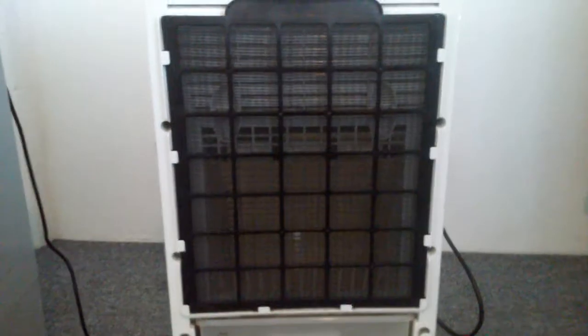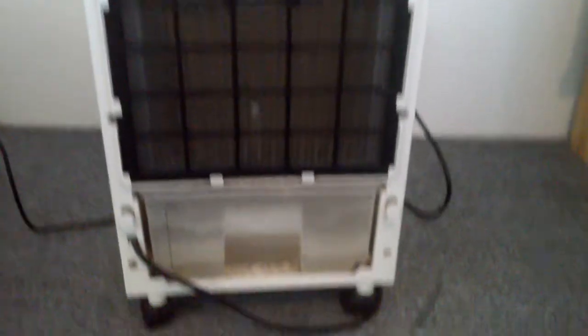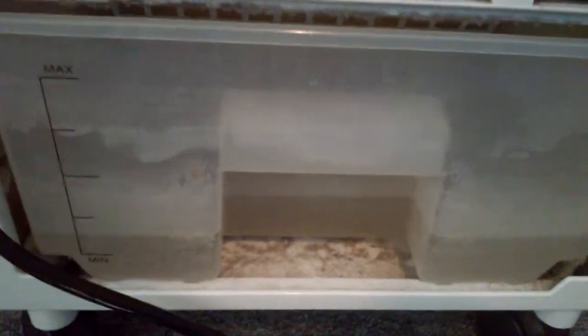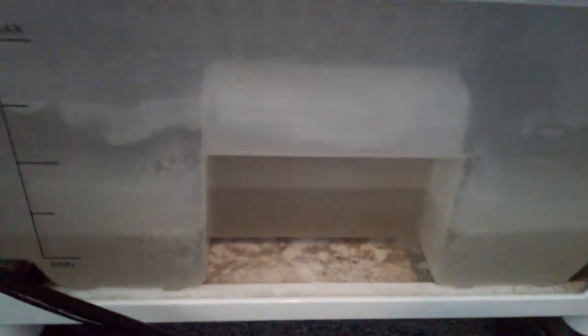And if I turn this around, as you can see here in the back, this is what the back looks like. I've been using this for a while and it does collect dust. You can tell at the bottom it collects dust like crazy. I have to clean it and wipe it often.